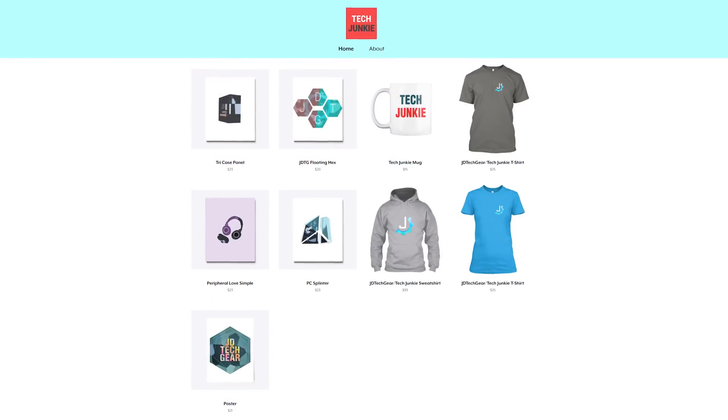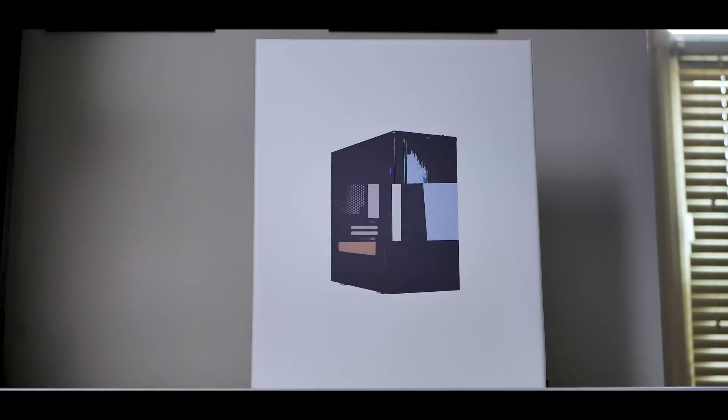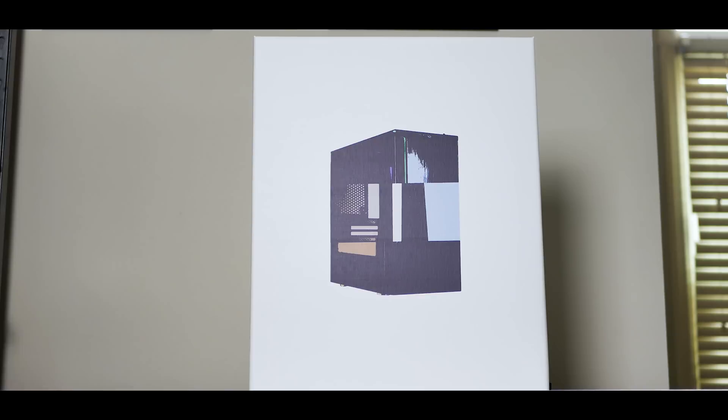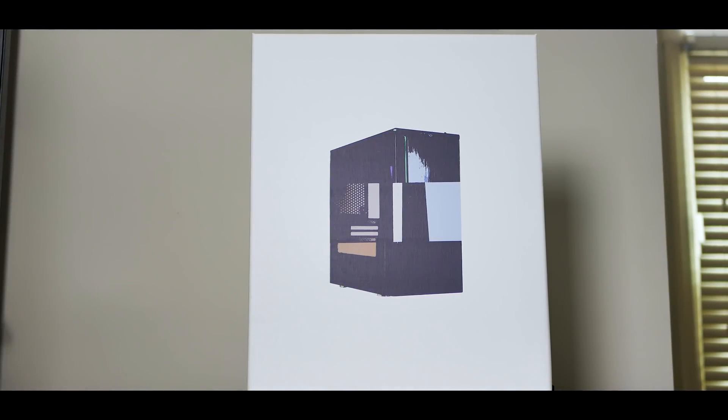I'm officially launching my own store with my own merchandise as usual, but also my own brand of tech art. I make all the designs by myself. So if you want to add a minimalistic yet personalized touch to your setup with PC and tech enthusiasts in mind, I highly suggest checking it out. The link will be in the description below.